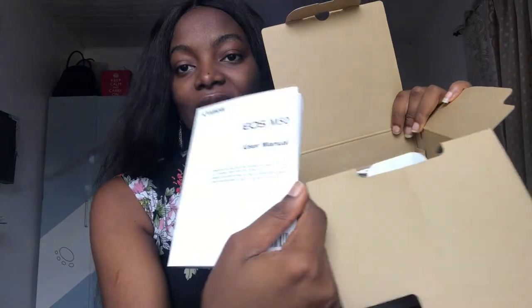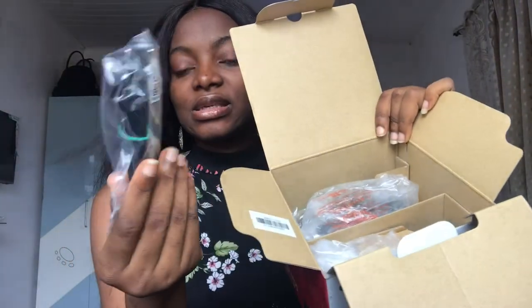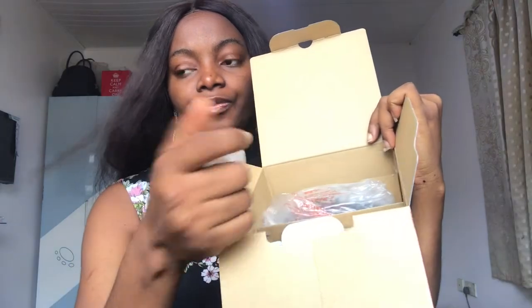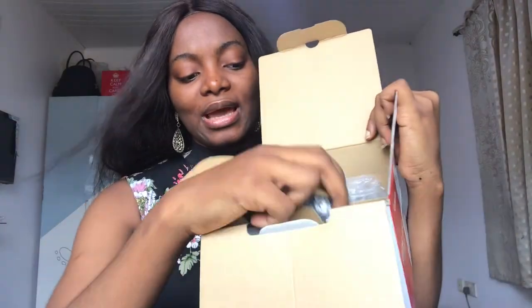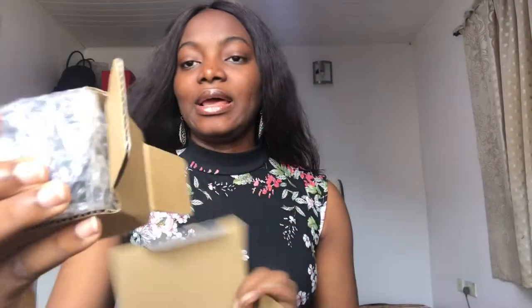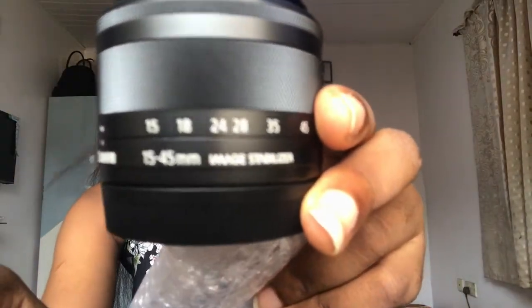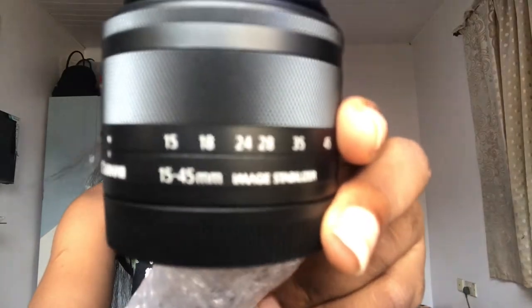And voila! So we have the manual, which if you're not interested in reading just yet — and this is the charger for the battery. The battery charger. And we have the lens — this is the kit lens. The kit lens is 15-45mm. Can you see? Super cool.